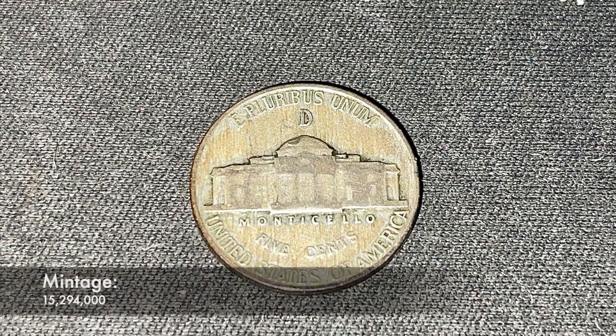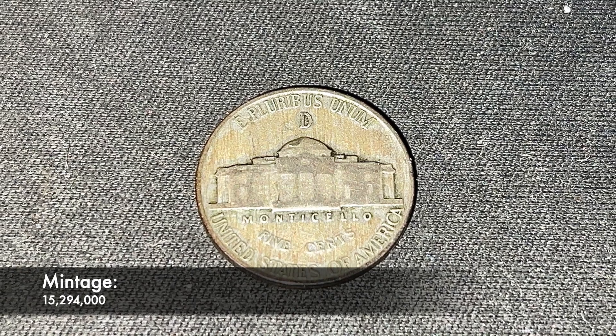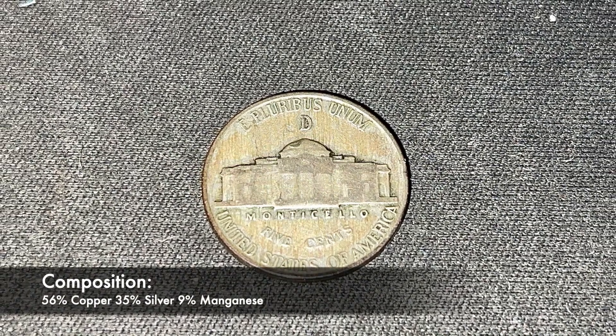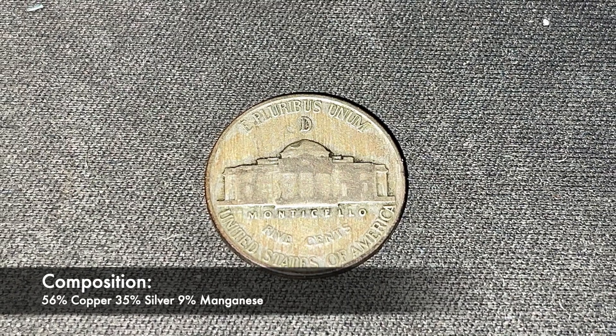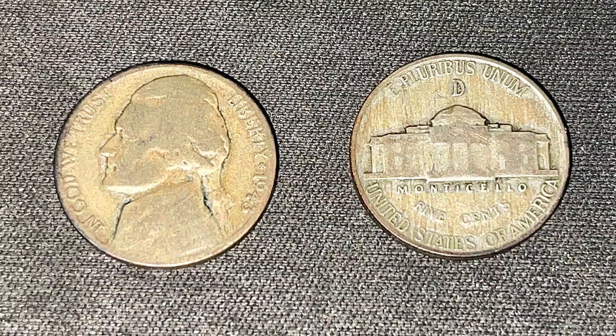There was only a mintage of 15.3 million of these coins minted at the Denver Mint, and they're composed of 56% copper, 35% silver, and 9% manganese. The 1943 Denver Jefferson Nickel was designed by Felix Schlag.